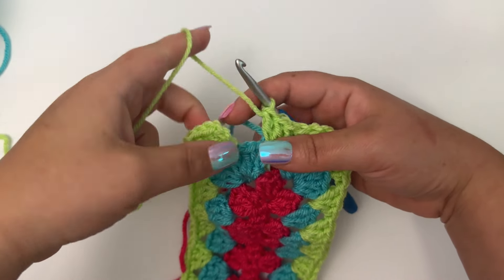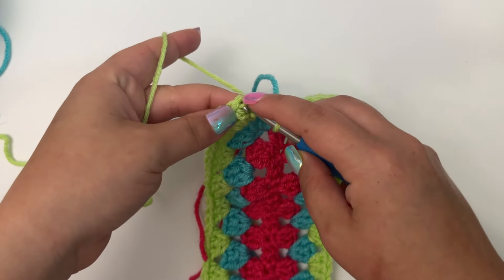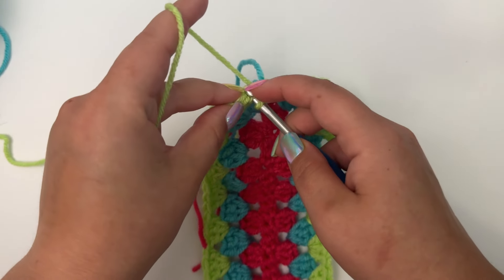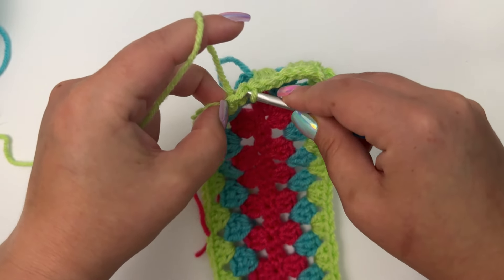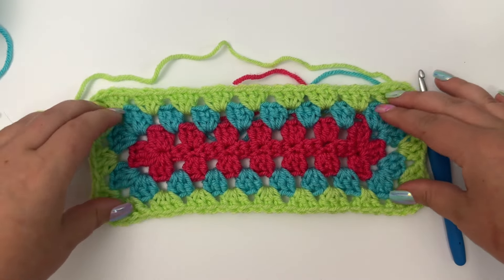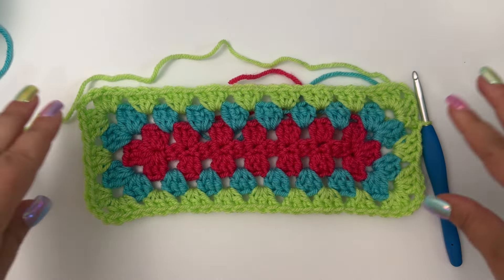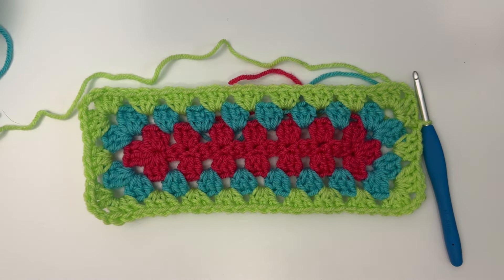Once you've made it back to the very beginning, simply slip stitch into the top chain of that chain three from the beginning of the round. And that is it! You can keep repeating this round as many times as you like to make as big of a rectangle as you'd like — even a big blanket. That's how easy it is to crochet the granny rectangle. I hope y'all enjoyed this tutorial. If you did, give me a thumbs up and subscribe to my YouTube channel. Check out my channel for other stitch tutorials, free crochet patterns, and my blog. Happy crocheting!